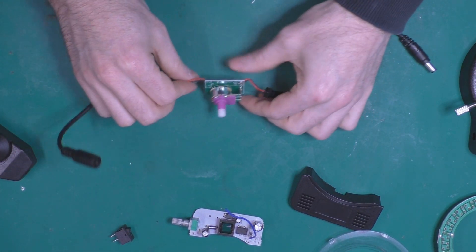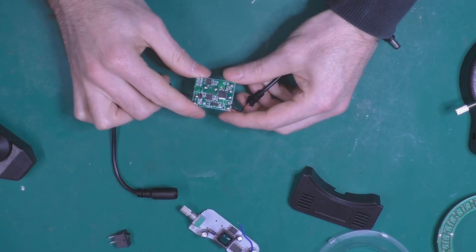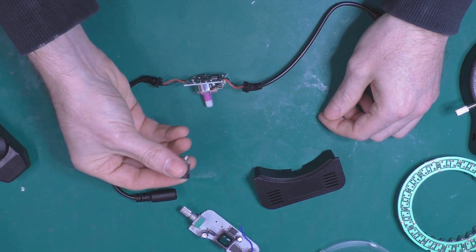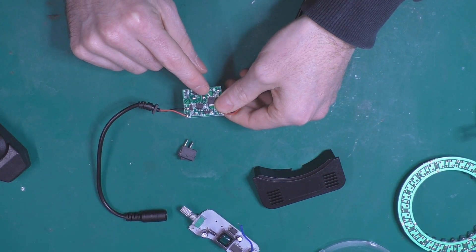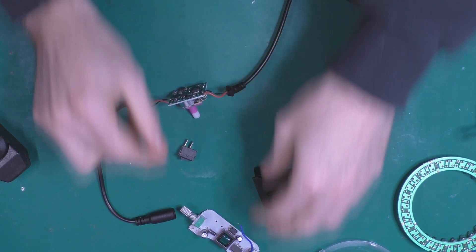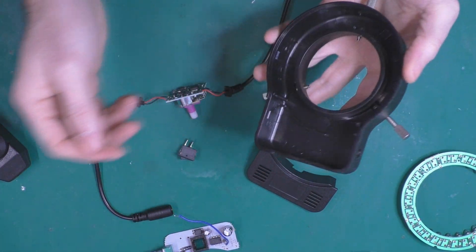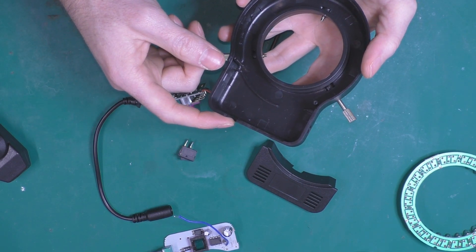I've already torn it apart. We have one potentiometer with the on/off, and I think I'll just reuse that directly. I'll remove the in and out connections, solder the previous on/off switch to the potentiometer's on/off, and reuse the variator. I'll screw it down so I have exactly the same button placement. The only difference is this one won't take AC — it will be DC 12 volts.